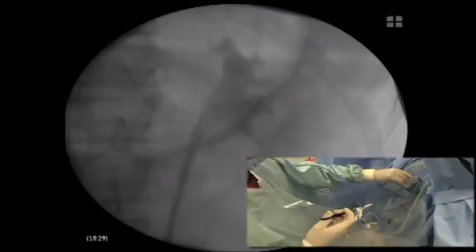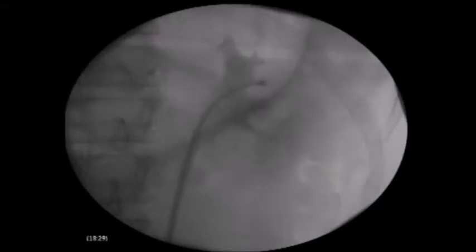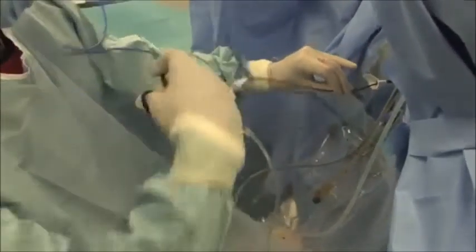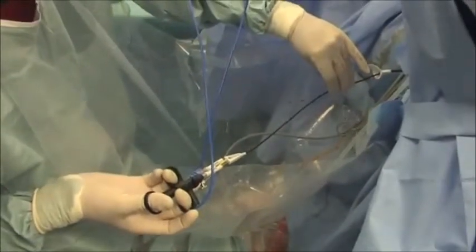It's noteworthy that the torque stability of this disposable scope is absolutely comparable to that of a conventional flexible ureteroscope, and in our initial experience has been good enough to allow us to always reach every targeted calyx. Another limitation of this device is the poor ergonomics of the handle, which has initially been designed to resemble a gastrointestinal biopsy device.